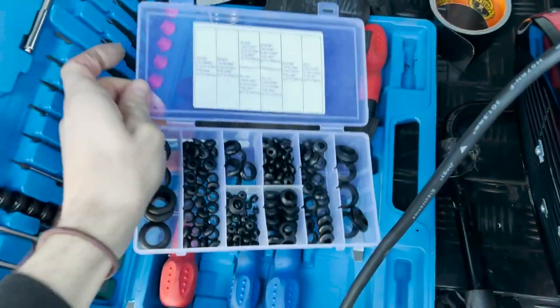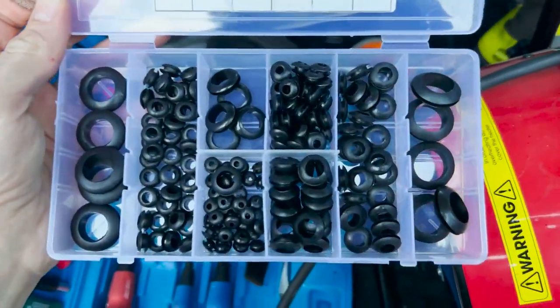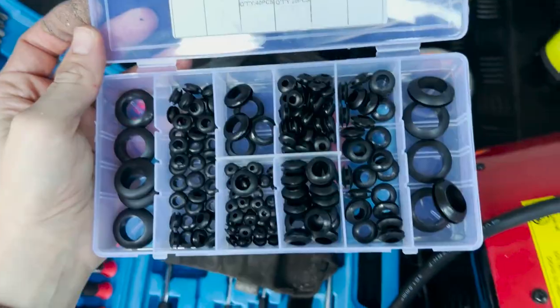If anyone's wondering where those little rubber grommets came from, I've got this little set here — again bought off Amazon. It was super cheap, like six pounds, and it's got loads of sizes in there; they actually work really well. Link in the description below if you want to buy any of this random stuff I managed to find online.